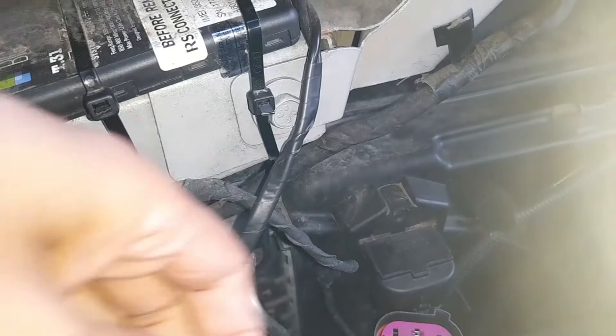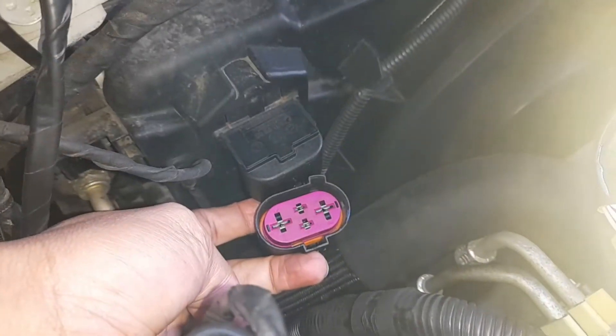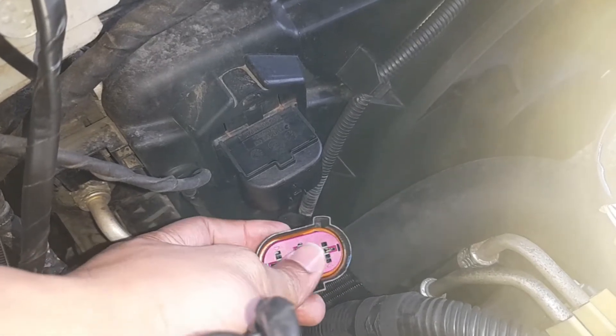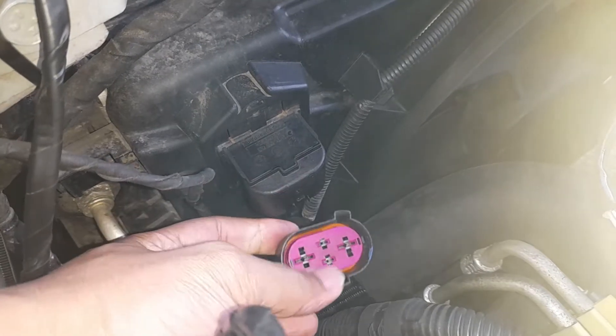After removing the fan switch - this is the fan switch here - you can see the fan has stopped. I'm not sure if there's some water inside it or if it has gone faulty; I'm not sure at the moment.